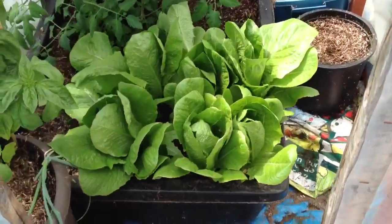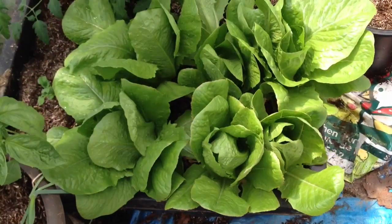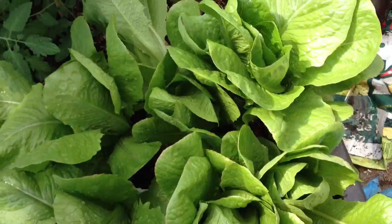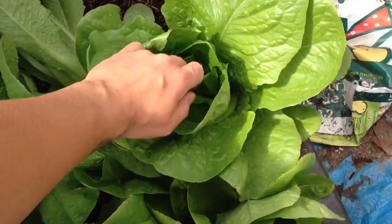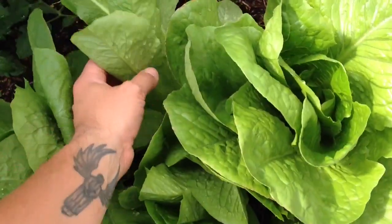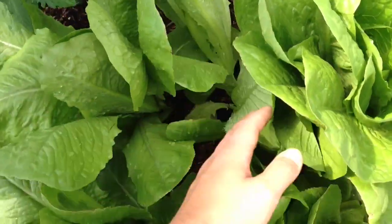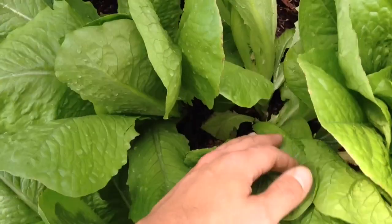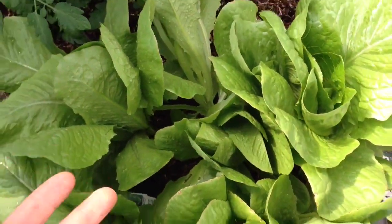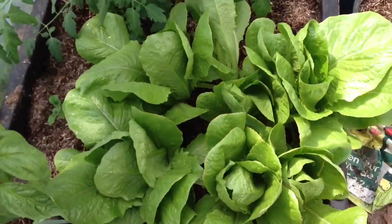This is the greenhouse. Look at that romaine lettuce — it's the size of my hand! I checked deep within the leaves and it doesn't show any sign of starting to bolt. Oh look, that was two plants in this one. I'm gonna be eating romaine lettuce for a while before it starts to bolt, which is pretty great.